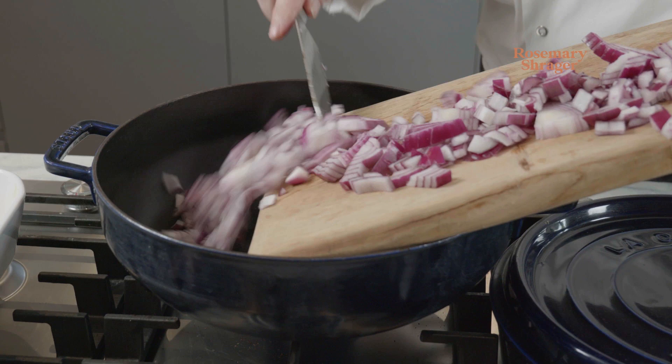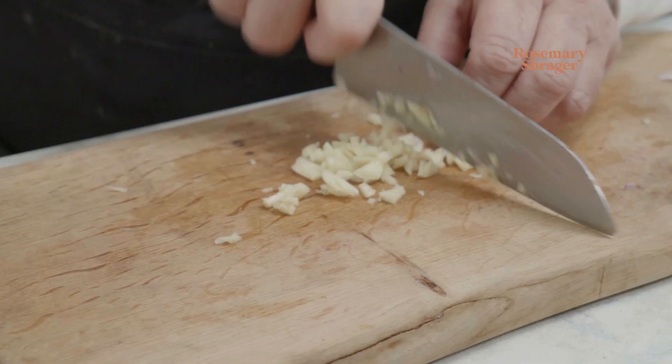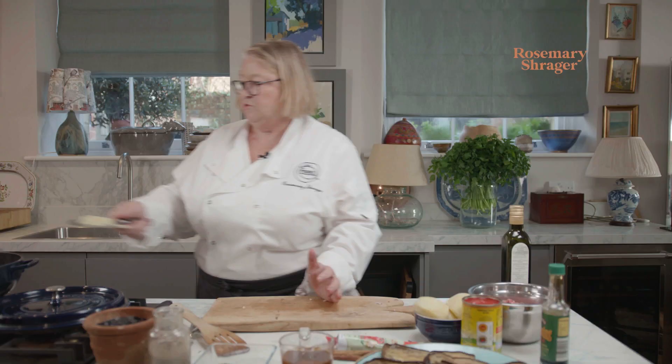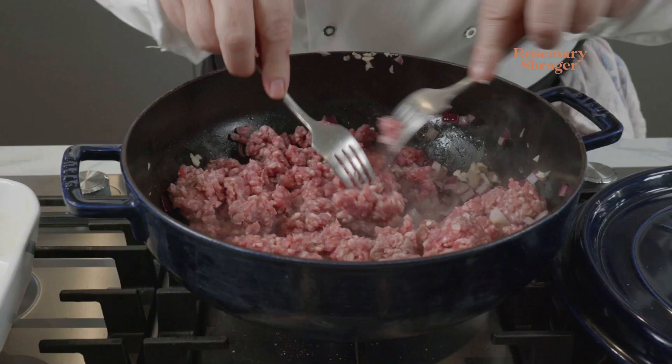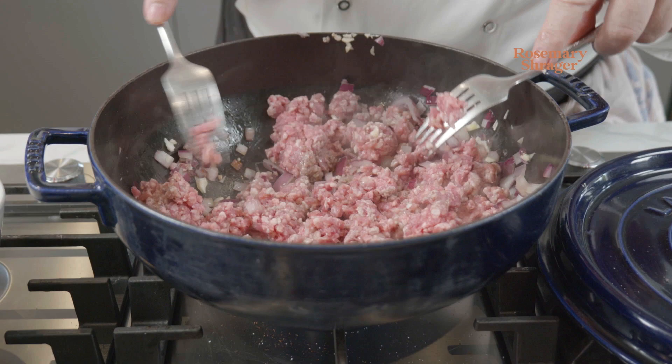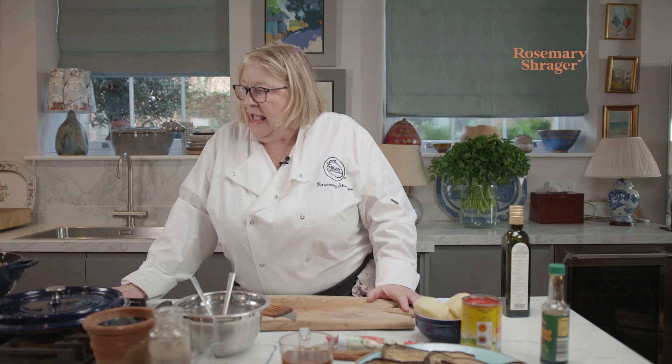Chop one large onion and fry it in a casserole dish, just soften it — don't let it go too brown. I'm going to put a little bit of seasoning on it, as that draws the water out. Chop four cloves of garlic. Now we're going to put in the meat, and the most important thing is you must make sure you separate it — I get two forks for this. The most important thing for me is getting everything local: my meat is from the butcher just around the corner, and all my vegetables come from the farm shop.